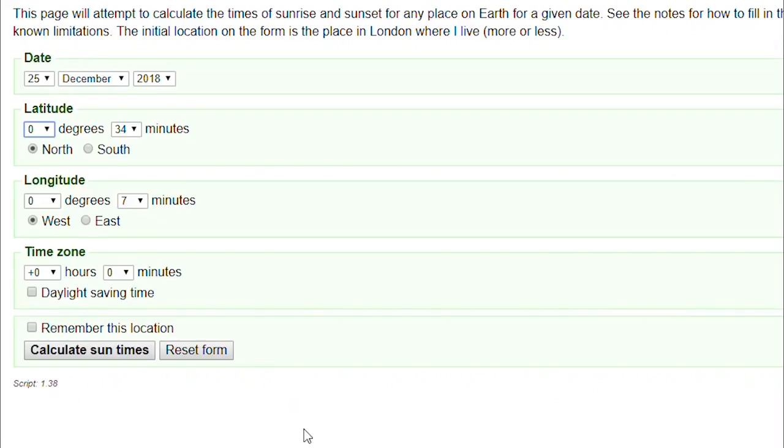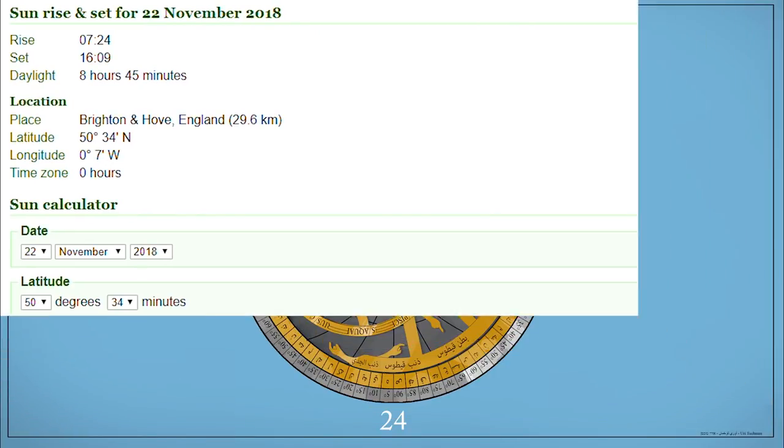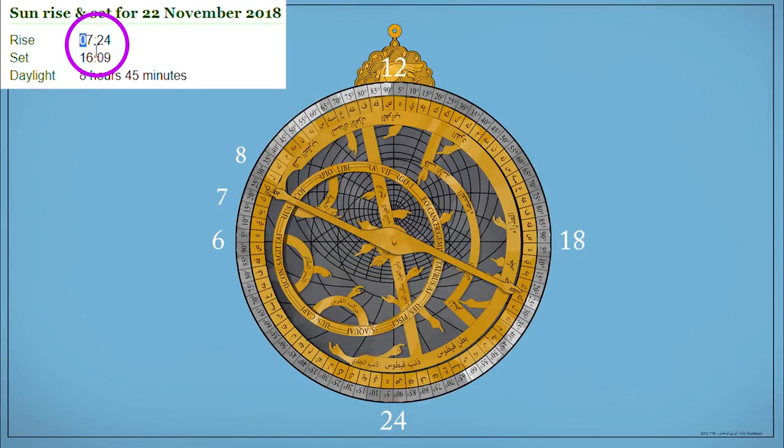Let's check ourselves online. We enter November 22nd with our latitude at 50 degrees north and hit calculate. We get 7:24 — amazingly close to where we landed. It really is quite amazing to see that they had such accurate instruments back in those days.